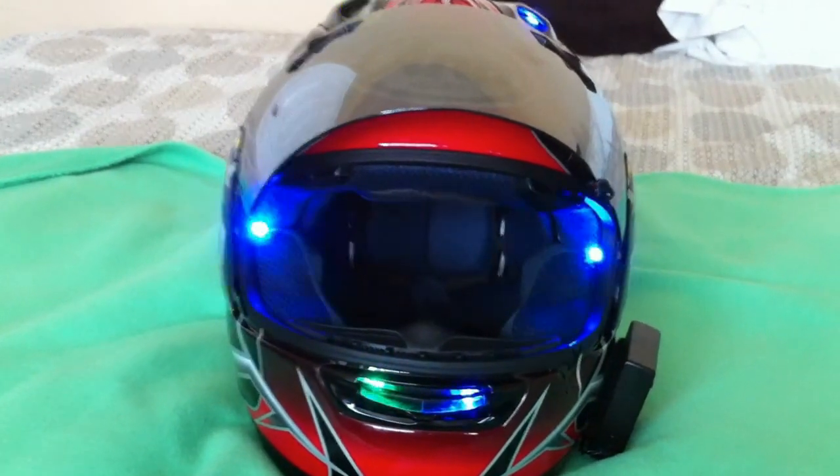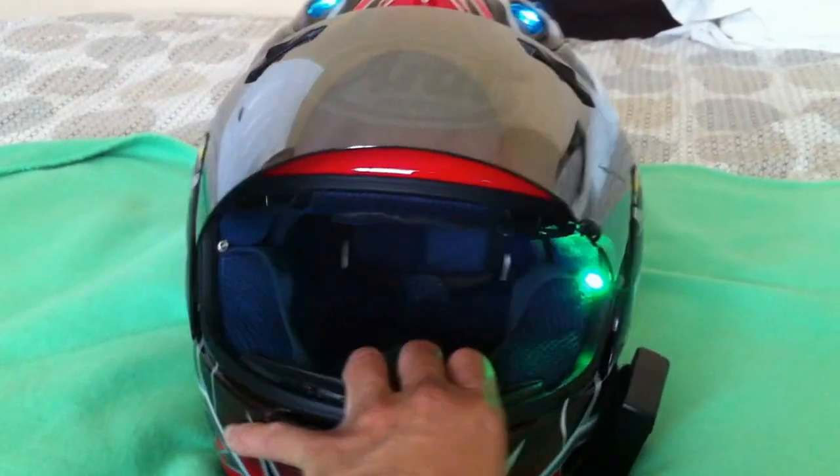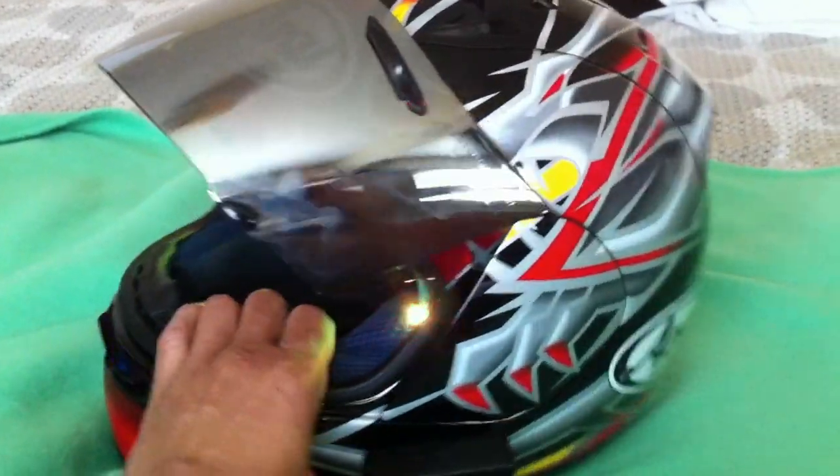All the LEDs are pushed inside the existing vent holes — no drilling required.